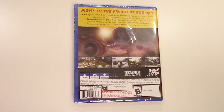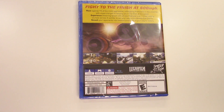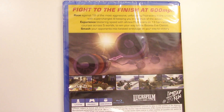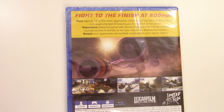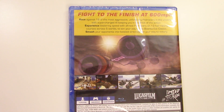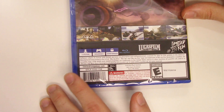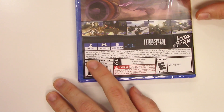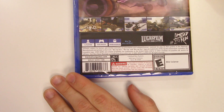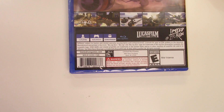From the top we can tell this is a Y-fold copy. Now on to the back — it says fight to the finish at 600 miles per hour. Race against 18 of the most aggressive, unforgiving pod racers in the universe with supercharged AI keeping you in the thick of the action. Experience blistering speed with all new pod racers on 13 hair-raising courses across five worlds to win your way to the Bunta Eve Classic. Smash your opponents into twisted wreckage on your way to victory. Here we have a few shots of gameplay as well as a scene of the race, and down below we see that the game is one to two players, DualShock 4, 583 megabyte minimum, and it's Limited Run number 290, rated E due to mild violence.